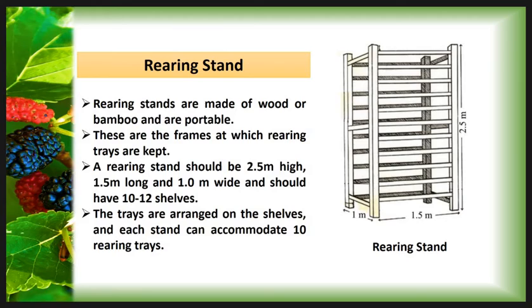First, we start with the Rearing Stand. The Rearing Stands are made up of wood or bamboo and are portable, meaning these Rearing Stands can be moved from one place to another easily. These are frames on which Rearing Trays are kept. A Rearing Stand should be 2.5m in height, 1.5m long, and 1.0m wide, and should have 10 to 12 shelves. The trays are arranged on the shelves and each stand can accommodate 10 Rearing Trays. This is the picture of the Rearing Stand with shelves arranged on it.